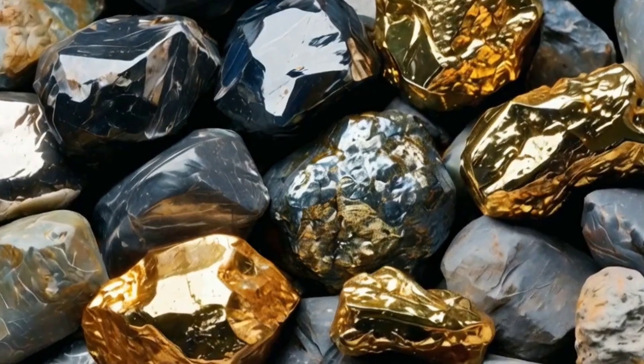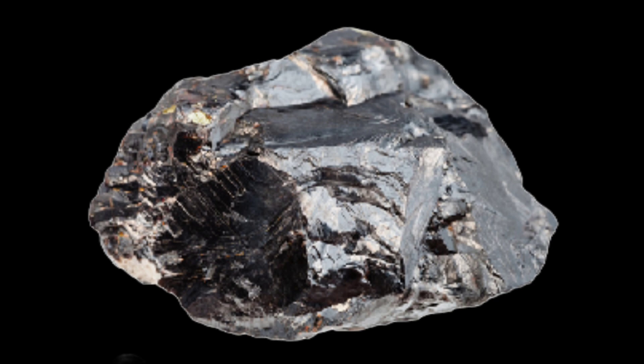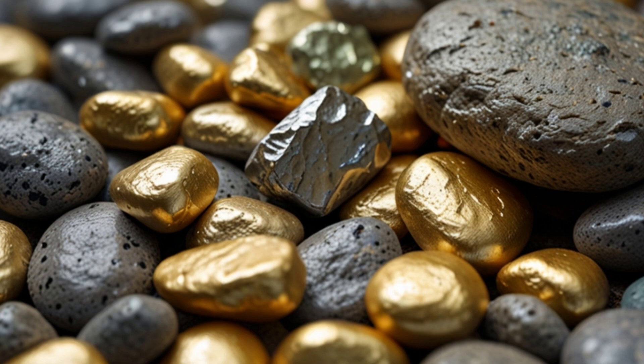Zinc rocks often contain a variety of ores, including gold. However, to extract gold from them effectively, several steps must be followed depending on the nature of the rocks and the other components present.